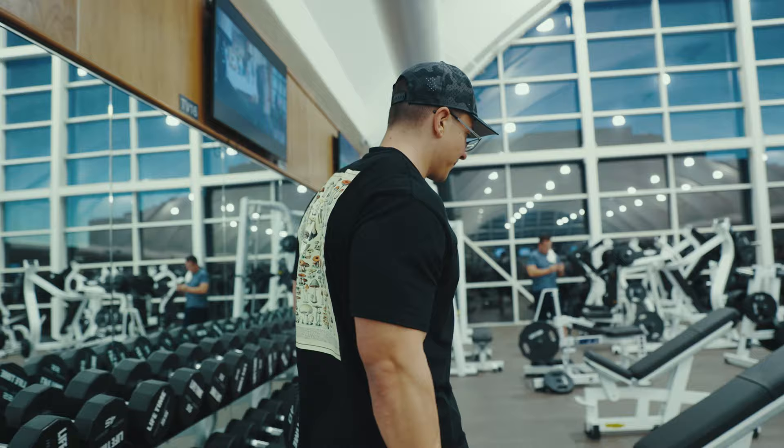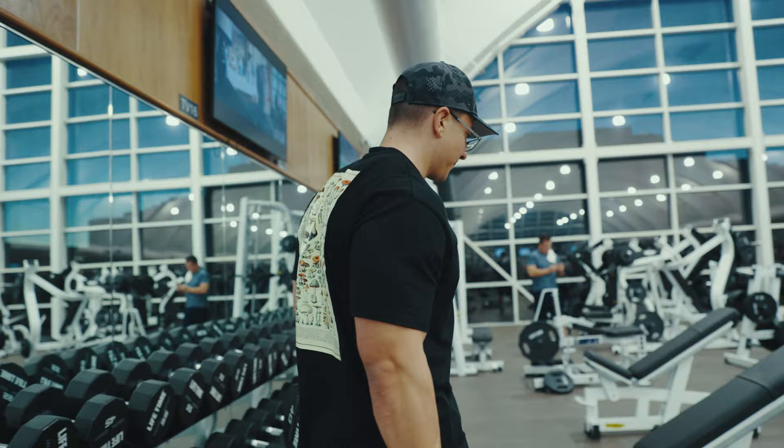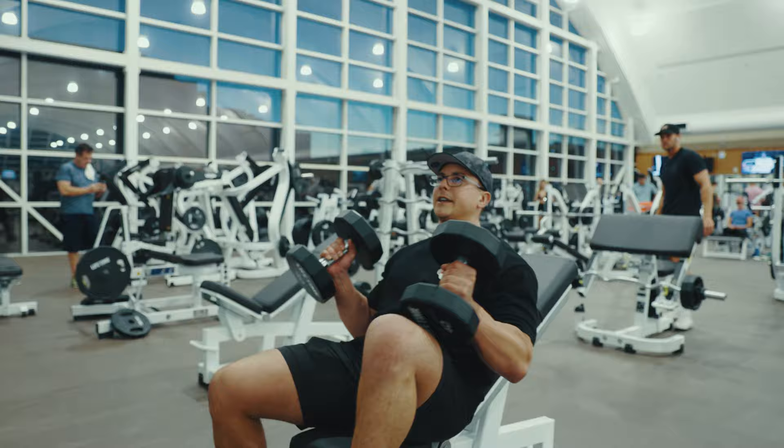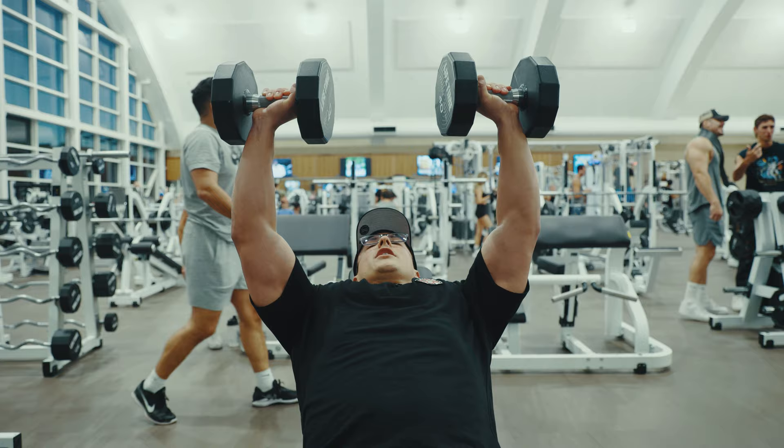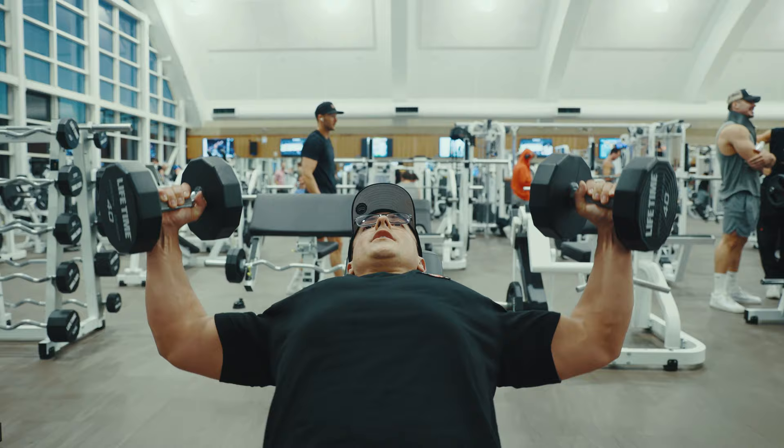We're going to superset incline flies. If you watched the first time we threw up a video in the gym, I showed you a unique way to do them. It was a hammerhead, meaning your flies were like this. So we're going to throw those up eight to ten times, maybe 12, maybe six. It's always about how you feel and going a little extra. And then after that, we'll go straight to a superset where we do traditional.